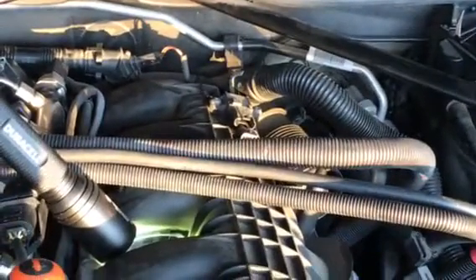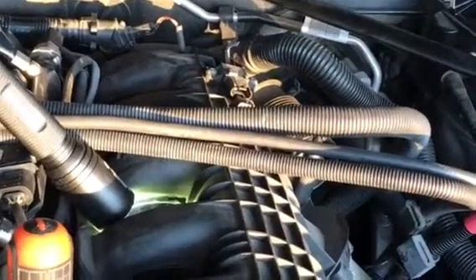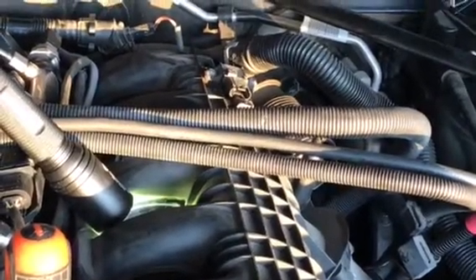Thank you for watching. Again, this is a low fuel pressure sensor change — P0087.